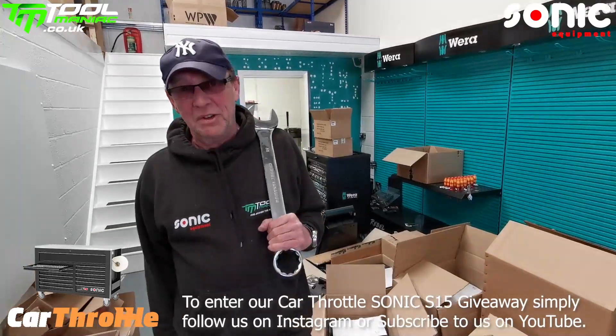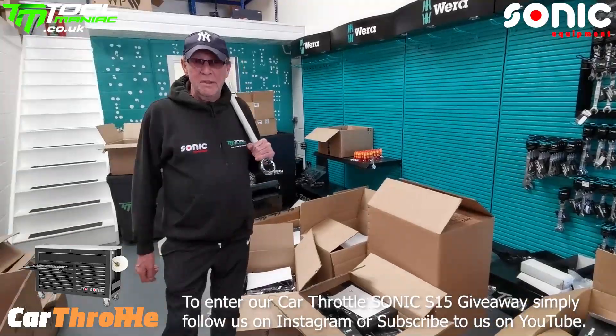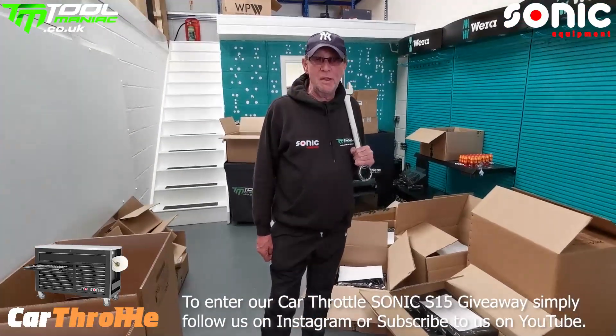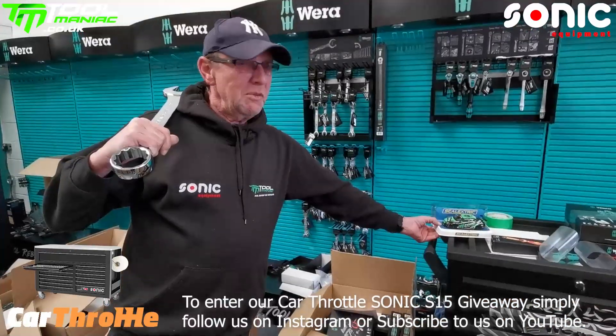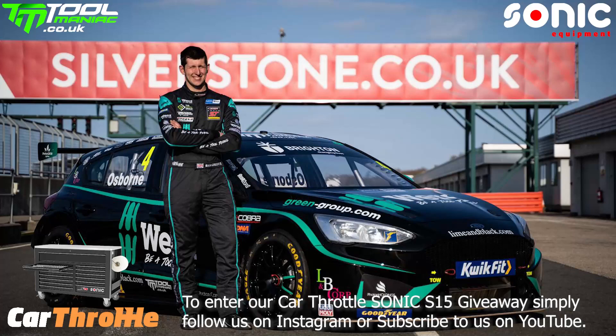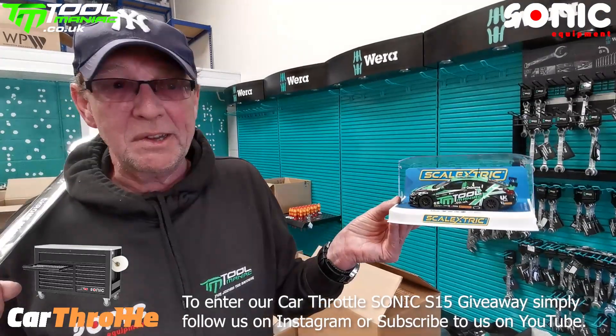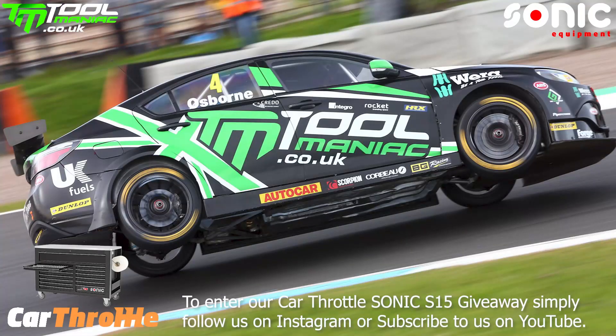Thanks to Alex and Jack. We're here on a Saturday packing up and we've seen all our new followers and subscribers. Some of you might not know because you're new to us, but we're in the British Touring Car Championship. And this is a scale electric of our 2019 car,